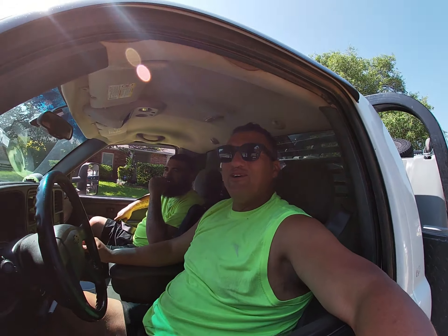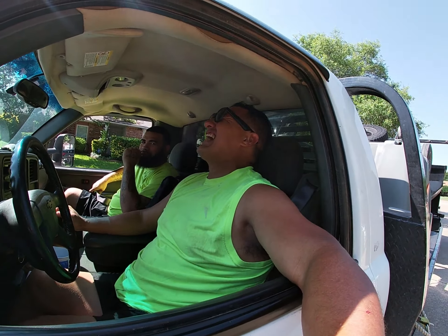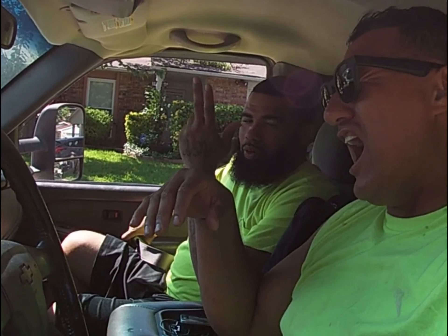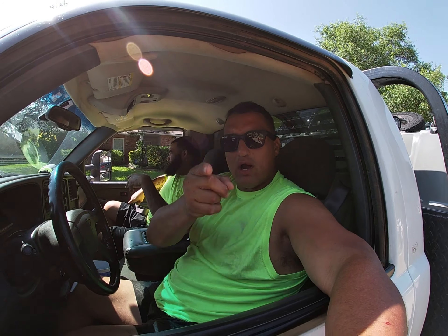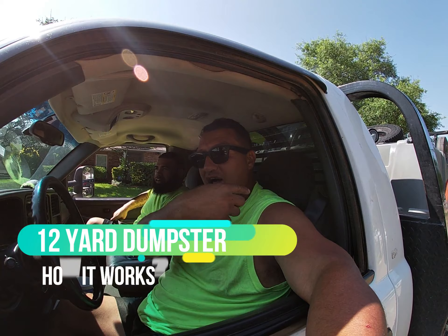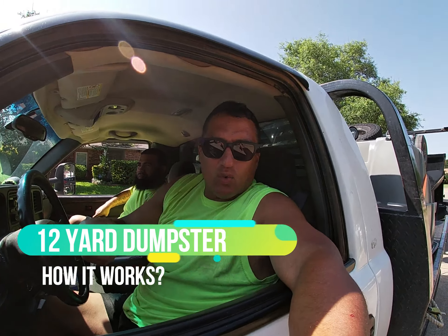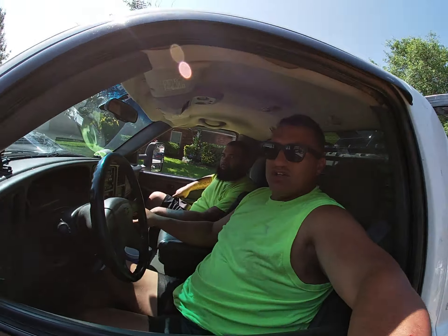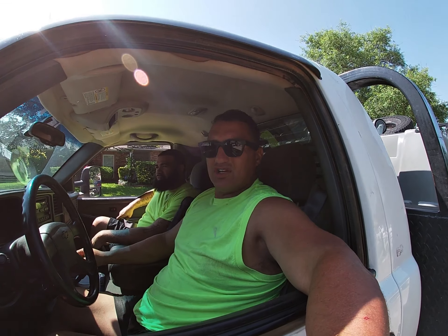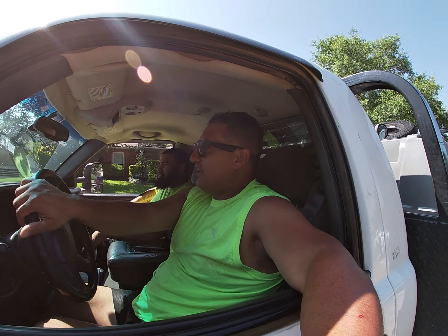What's up guys, it's Ricardo. DFW.net. I'm here with my boy J-Buck. We're dropping off a 12-yard dumpster. It's going to be a fast video — really how to drop off a 12-yard dumpster and how the whole setup back here works. I have a 12-yard setup. Enjoy this video while we do a quick time lapse of how we drop it off. I'll walk you through everything. Let's go.